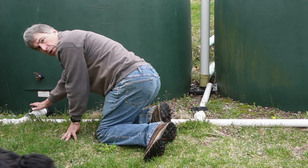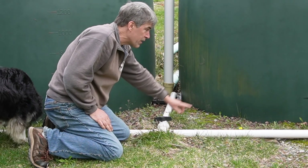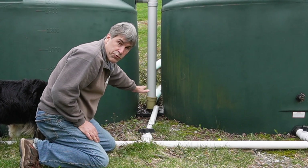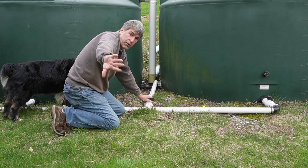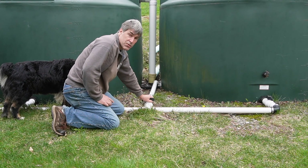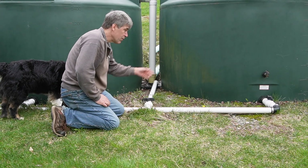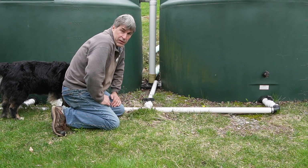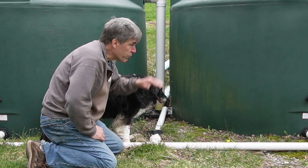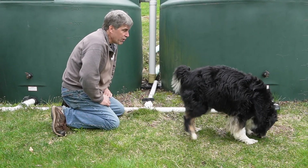Both of my tanks have a shutoff valve — I've got one located here and a second one over here — and then I have a drain valve. If we're going to drain these tanks, I can open these valves and drain everything out through a drain we have in the ground, which goes out into the back part of the hill. The nice thing is I can shut one tank off and just run on the other, or vice versa. Most of the time we just leave both tanks on and they'll both drop equally.